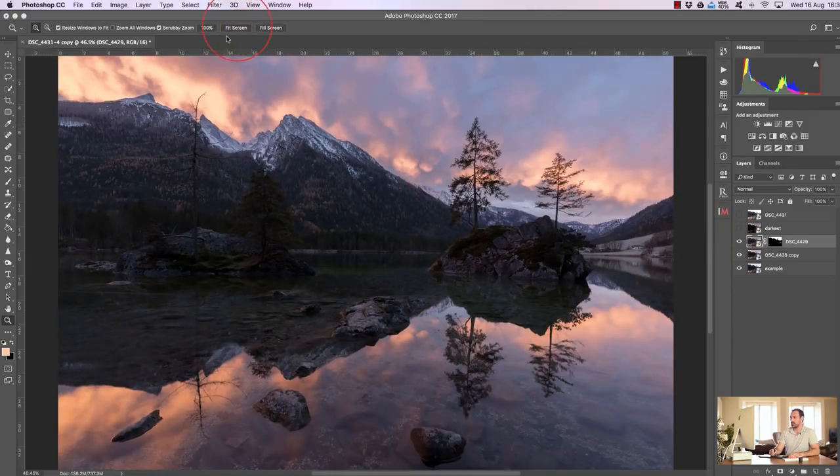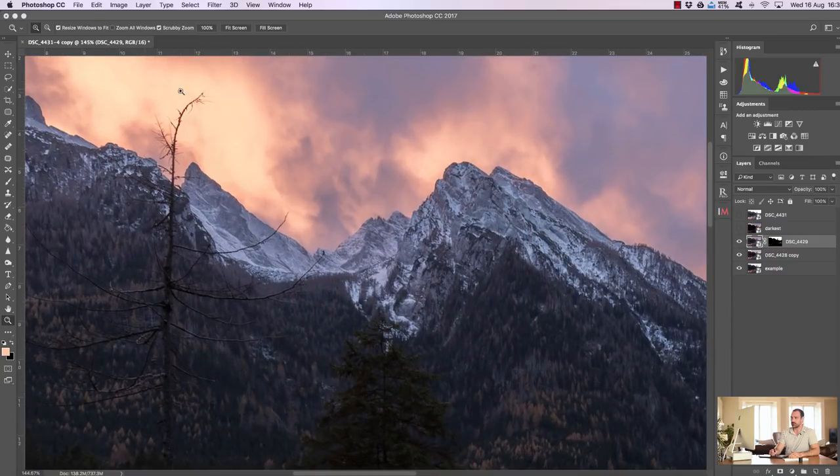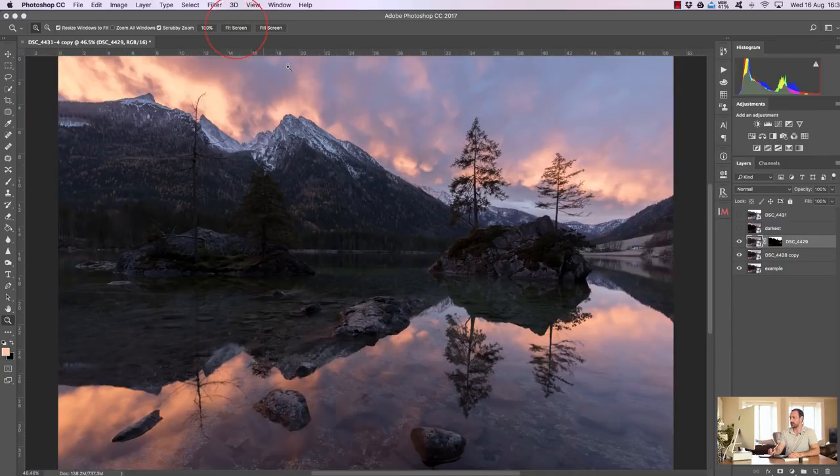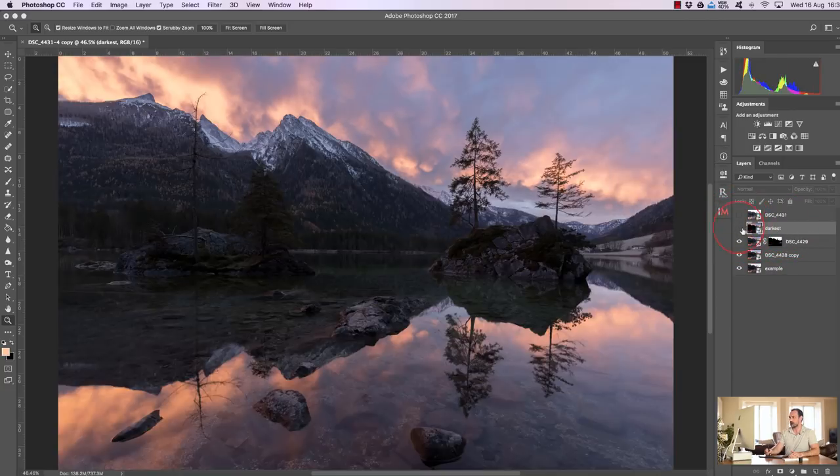We can see the sky is still a little bit bright — we've got some slightly overexposed areas — and the water is a little bit bright in the foreground. So what I actually did was duplicate that darker exposure, and we're going to use this darker exposure just to bring back some of these highlights and darken some of these areas. This process is called double processing — something else I teach in The Art of Photography.